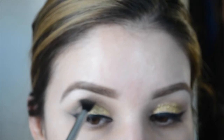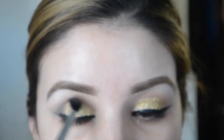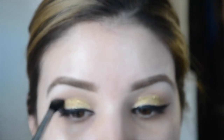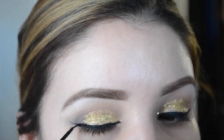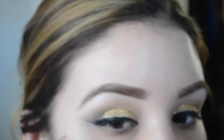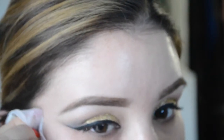I went back with my Sigma brush and smoothed out any rough edges from the glitter and different shadows, blending everything together. Then I re-applied the eyeliner a little bit more to intensify it, and wiped off the excess to give it a nice sharp, clean edge.